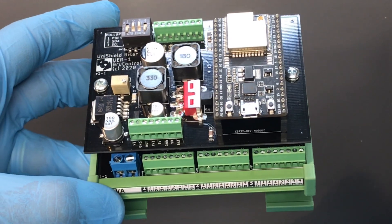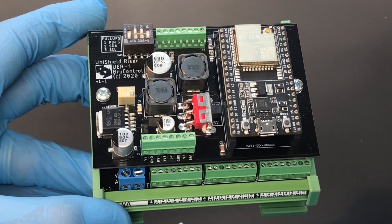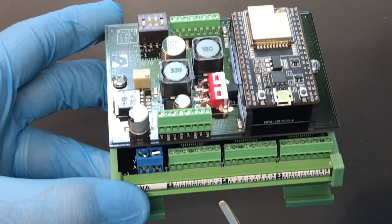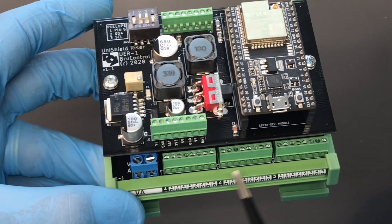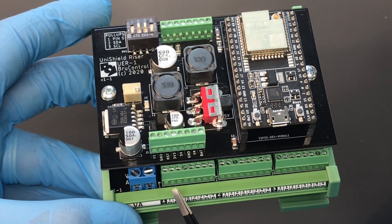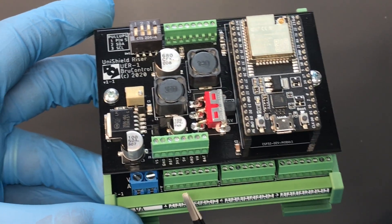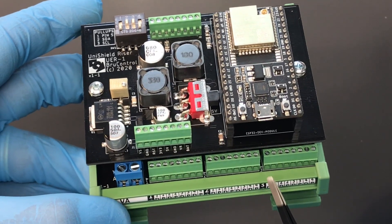In terms of I/O, the ESP32 Unishield has 24 I/O, 20 of which can be high-current outputs. Those high-current outputs are phased depending on how they're used. Typically, you get a maximum of three amps per pin, six amps per driver, and 15 amps per bank — and we'll go through what those are in a moment.